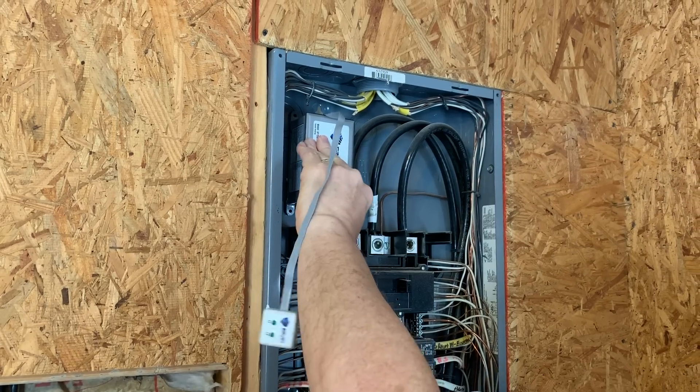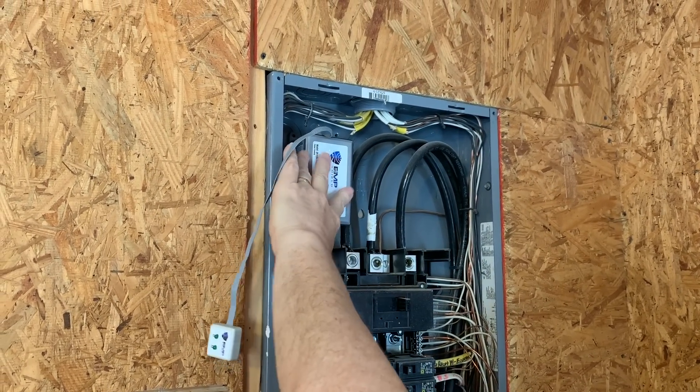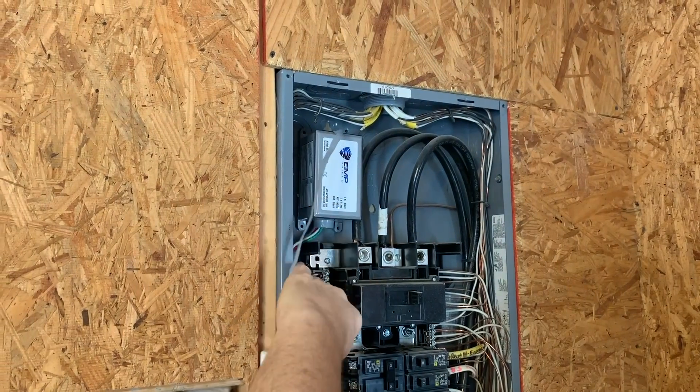Find a location that the EMP Shield can be mounted inside the box, remove the back side of the tape, and press firmly to mount the EMP Shield into the open location.